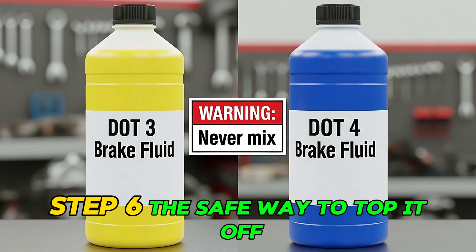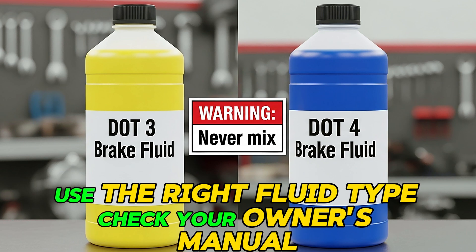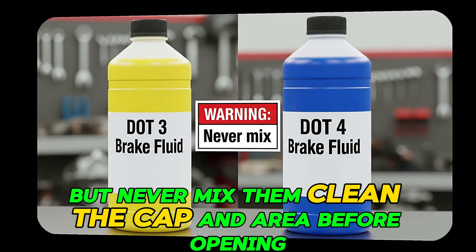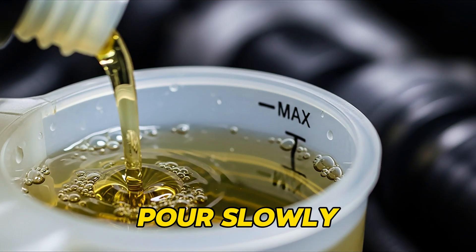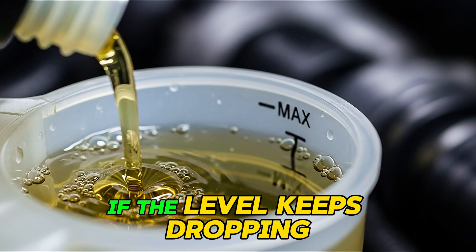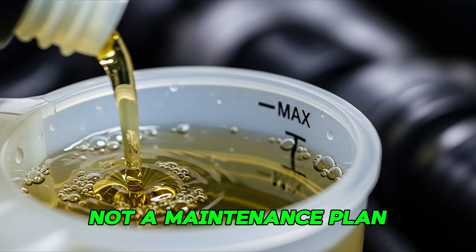Step six: the safe way to top it off if you must. If you've confirmed it's safe to add a little fluid, here's how to do it right. Use the right fluid type — check your owner's manual, as most cars use DOT 3 or DOT 4, but never mix them. Clean the cap and area before opening, because any dirt that falls in can ruin your system. Pour slowly, using a funnel or spout to add just enough to reach the max line, no more. Recheck after driving — if the level keeps dropping, that's a sign of a deeper issue. Remember, topping off is a temporary fix, not a maintenance plan.